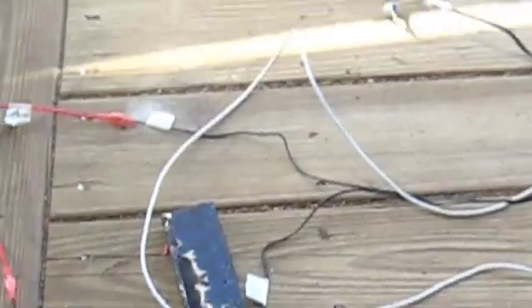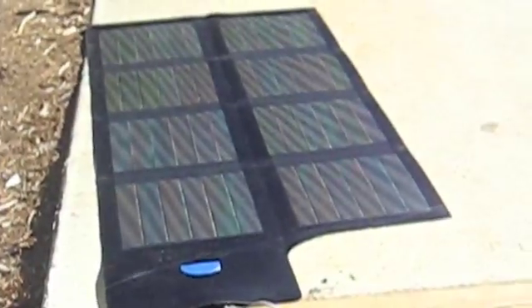And sure enough, we get a little green light and now it's orange, and as you can see up there it is calculating time — and as you can see it's charging. So what we have now is my MacBook getting powered by the sun.